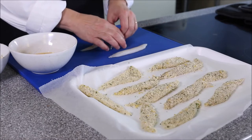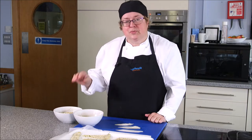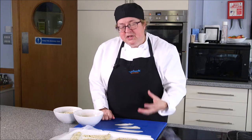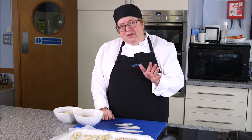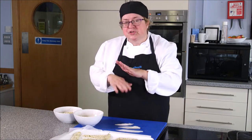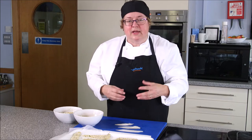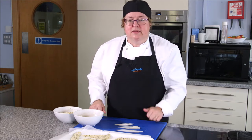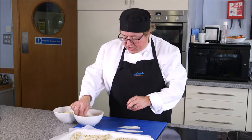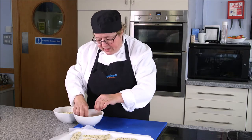Those strips are then going to be panéed, which means crumbed — an egg and crumb. Sometimes people roll them in flour first. Unlike just flouring fish, which goes soggy, once you've done your crumb, as long as you don't stack them, they will stay nice and dry and not become soggy for a short period of time. So I'm going to roll my fish in the egg and then roll them in some crumb.